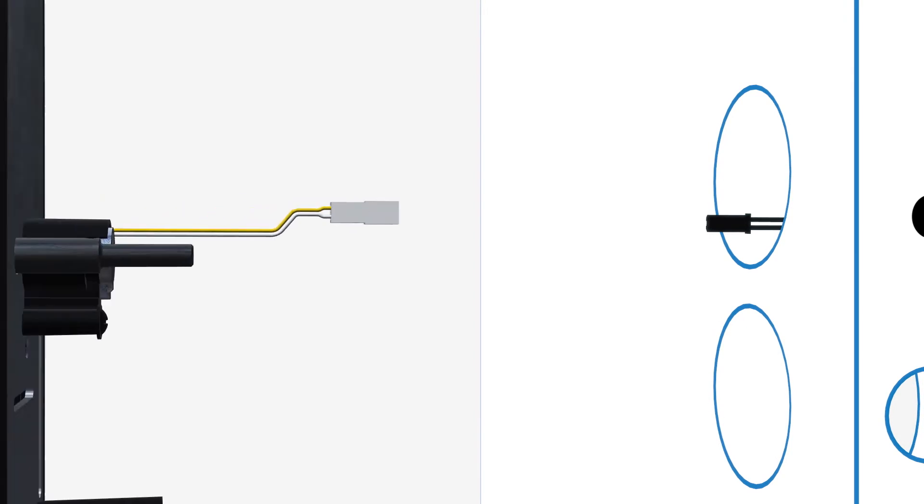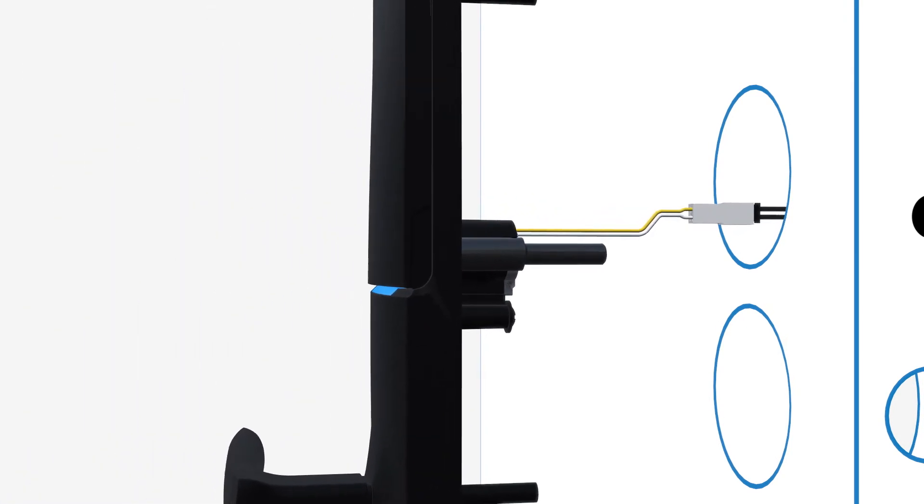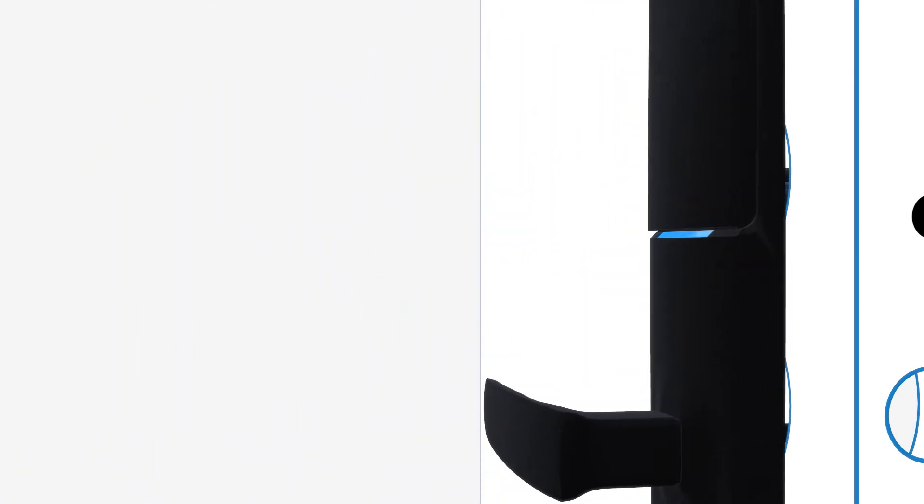Connect the sensor cable to the main cable on the external furniture, ensuring the cables are tucked safely inside the 54mm hole alongside the cylinder.